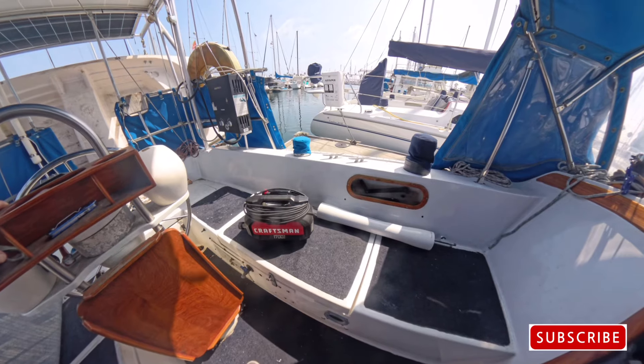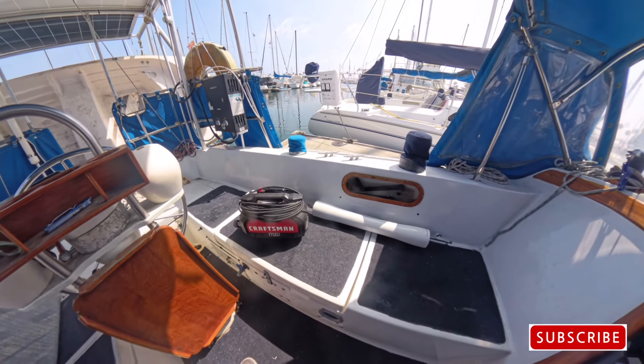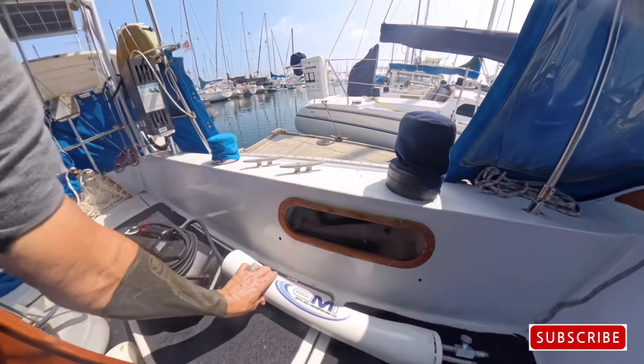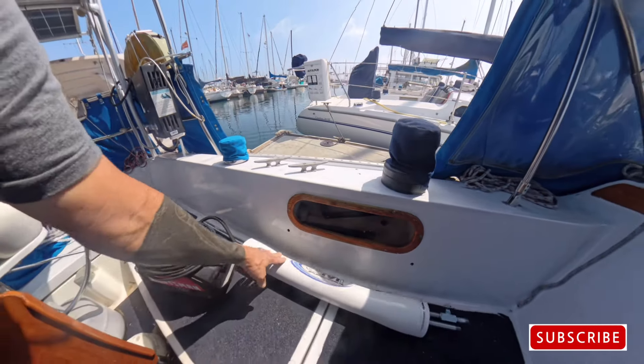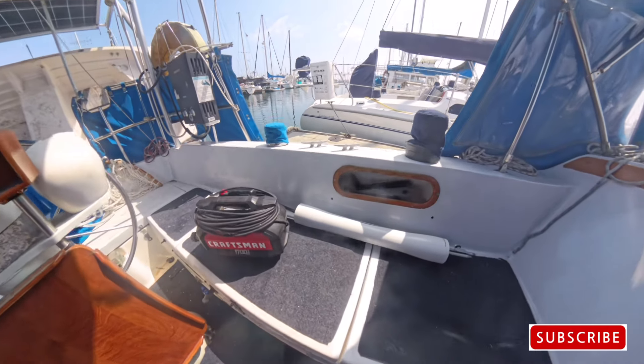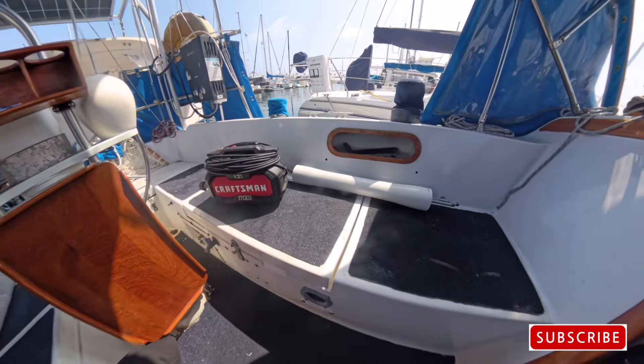You may be asking why do I have a pressure washer hooked up to this thing? This thing is a membrane for water makers.